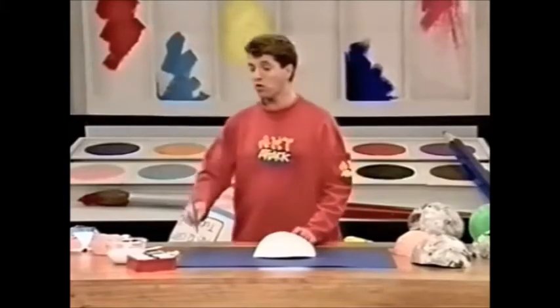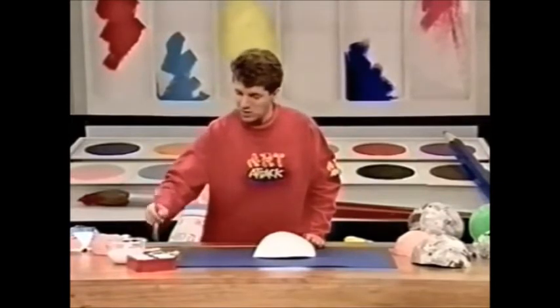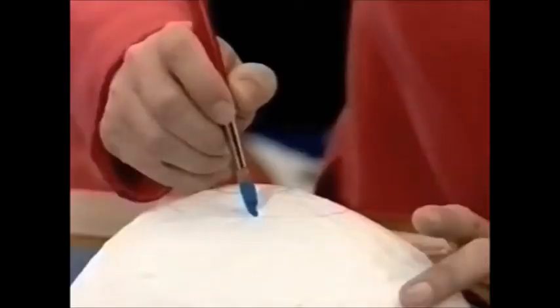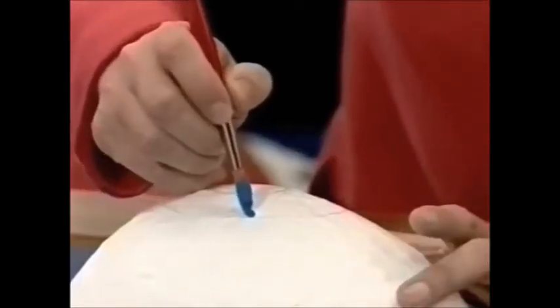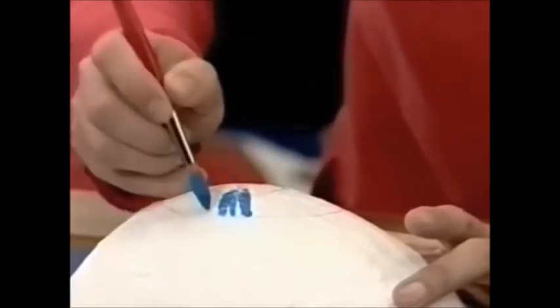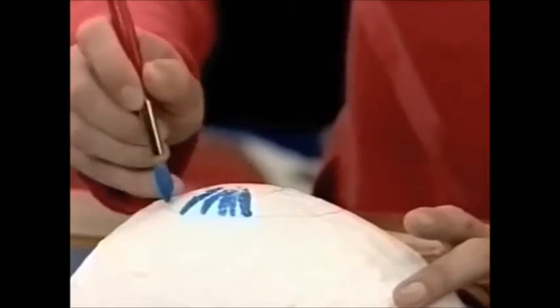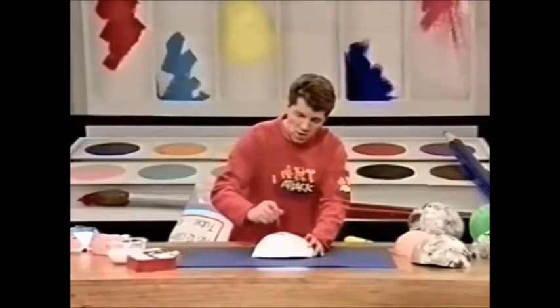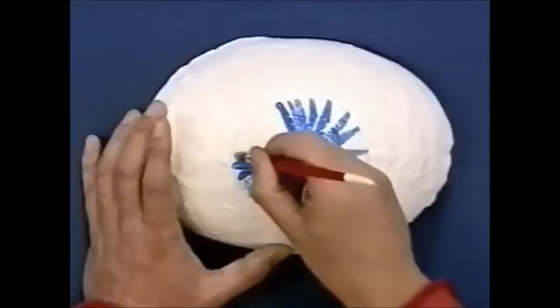You can use poster paint or acrylic paint — I'm going to use some poster paint. You can do any eye colour: blue, brown, grey or green. I'm going to do a blue eye. It's just a case of flicking it in across the pupil like this. It doesn't matter if you go over the pupil because we're going to paint that black in a minute, but whatever you do, don't go over that outer line.